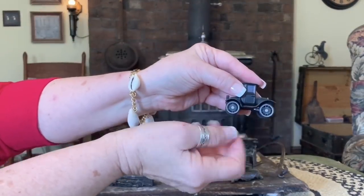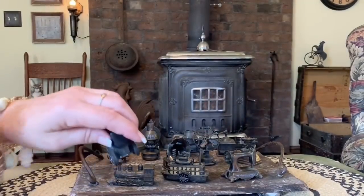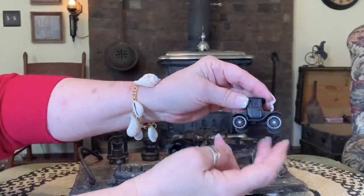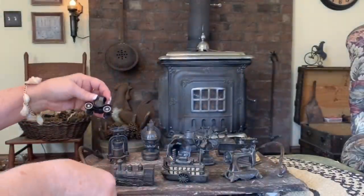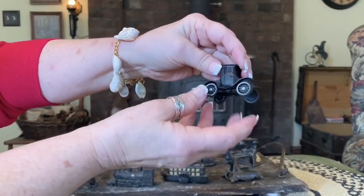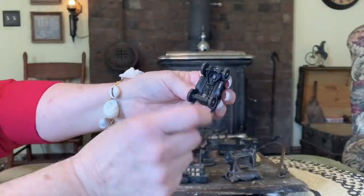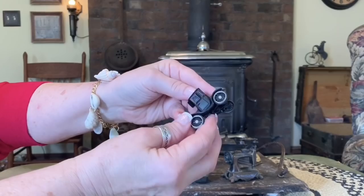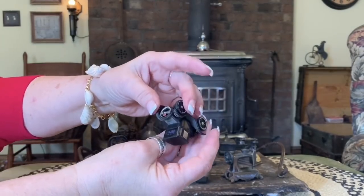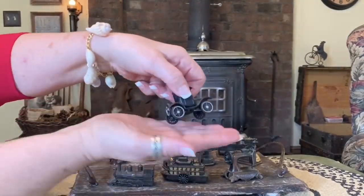A little 1920s car, it looks like. It's cute, I just liked it. That's all. I don't think it has any pencil sharpener on there — it'd just be for looks.